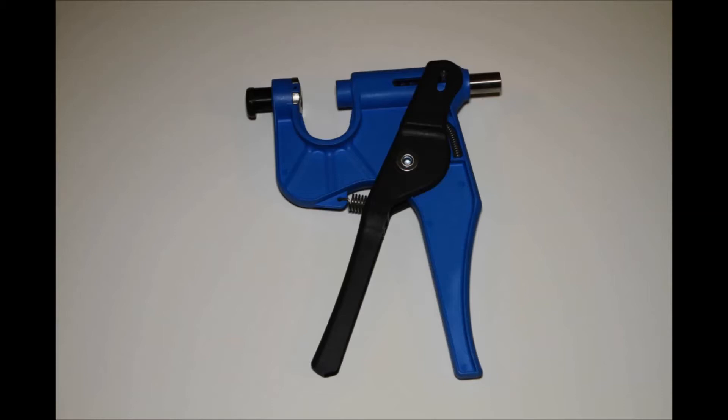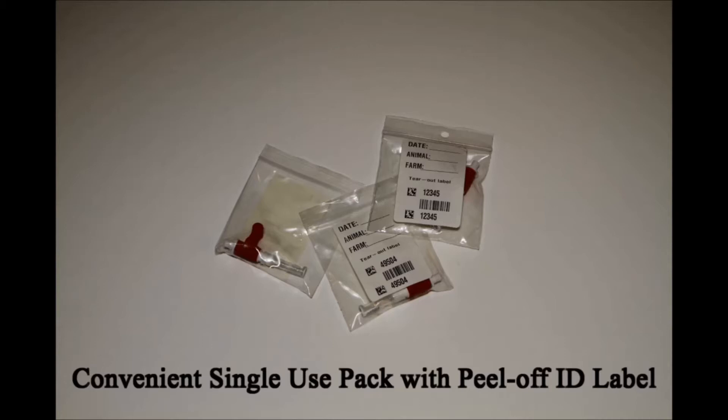At the heart of the tissue sampling system is the TSU applicator. It's a unique tool specifically designed to minimize stress on both the animal and the user. The TSU product itself comes in several packaging configurations to meet your specific requirements.